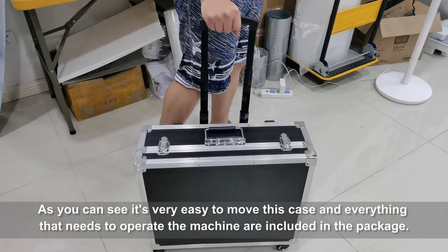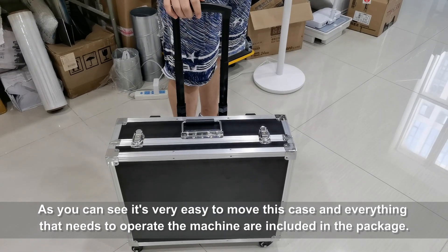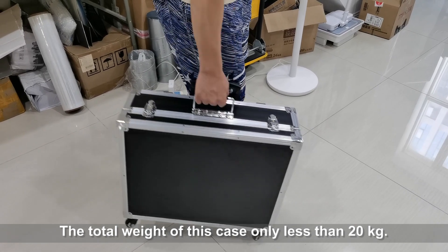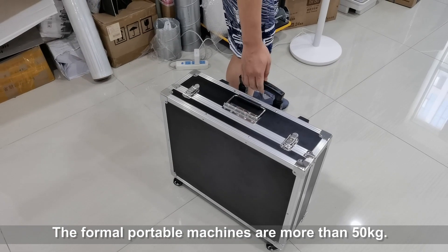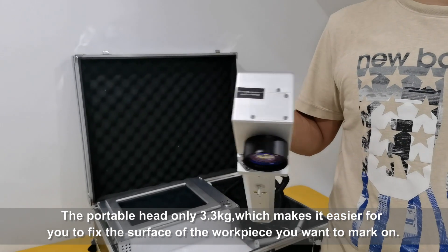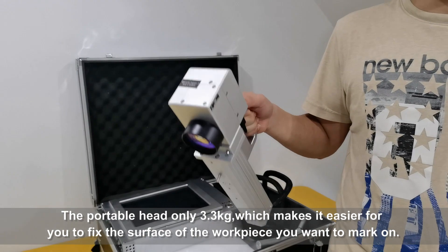As you can see, it's very easy to move this case, and everything that needs to operate the machine is included in the package. The total weight of this case is less than 20 kilograms, whereas former portable machines were more than 50 kilograms. The portable head is only 3.3 kilograms, which makes it easier for you to fix it to the surface of the workpiece that you want to mark on.